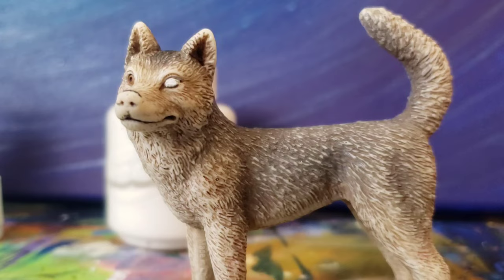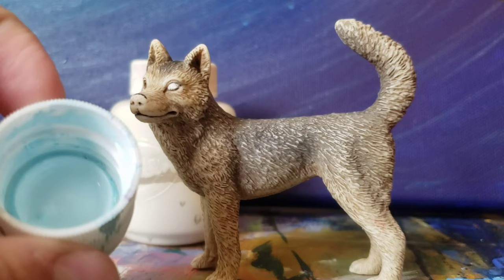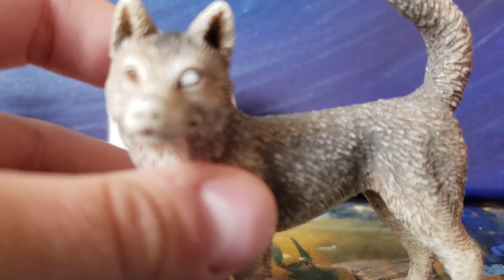Now the paint is pretty much dry, so my next step is to take my light baby blue paint. You can use a dark blue as well, but I would recommend using the lightest blue you have to make it look the best. I just dip the very tip of the brush in the paint and get a tiny bit on here.